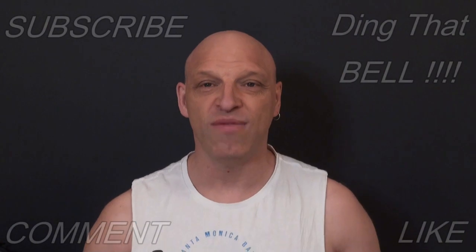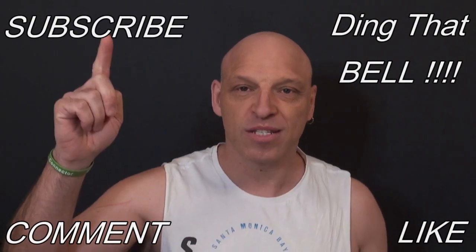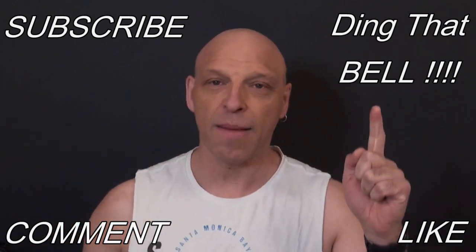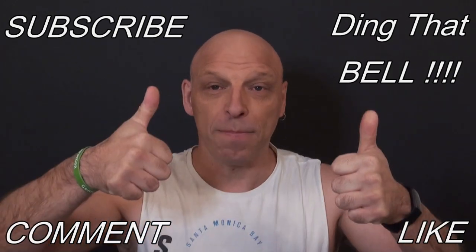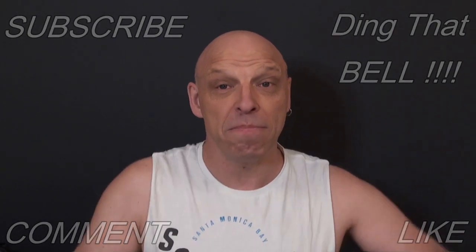Welcome back to the channel. For those new to the channel, if you're getting value out of this content and you haven't already, contemplate slapping that subscribe button to support the channel, ding that bell for notifications, give us a big thumbs up and comment down below. I will reply to the comment and if I like what you comment, I'll pin it to the video.